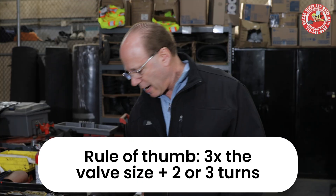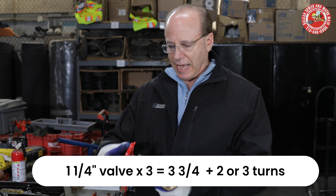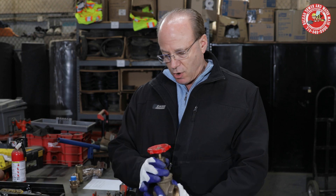For instance, I have a gate valve here that's inch and a quarter. Using that rule of thumb, it would be three times inch and a quarter — that's three and three quarters — plus two or three turns. This valve is fully opened, so let's see how it works.